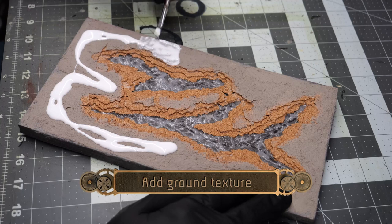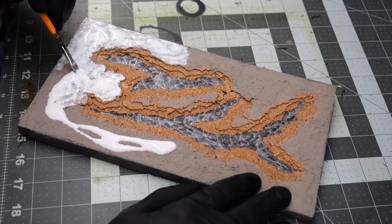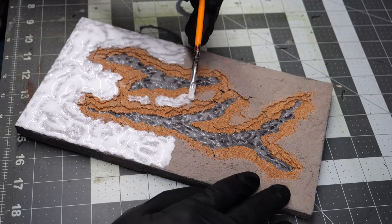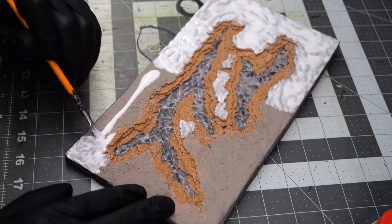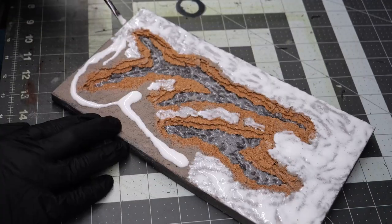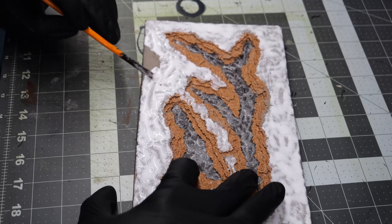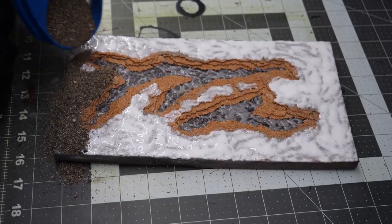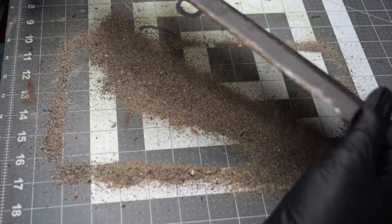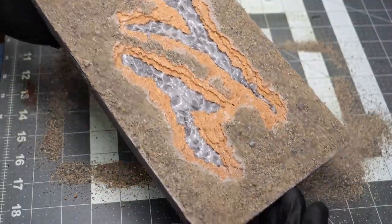Now I'm going to add the ground texture, which requires a fairly decent amount of glue. I'm using Mod Podge, and it's going to go on as a full coating over the entire area where the dried grout is. I'm being very liberal with the amount of glue because I want very strong adhesion to hold all the sand down. Once the glue is applied, I coat the whole thing in a healthy layer of sand and leave it to dry — about half an hour. Then I seal it with some watered-down Mod Podge to make sure it doesn't break loose.